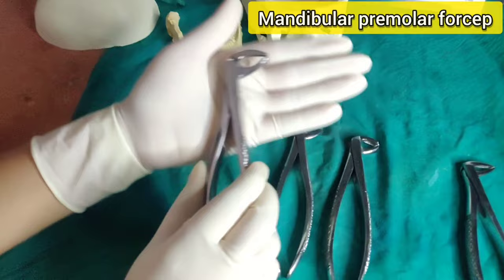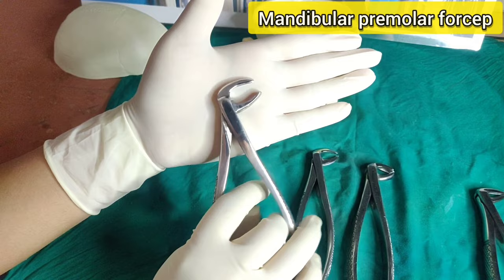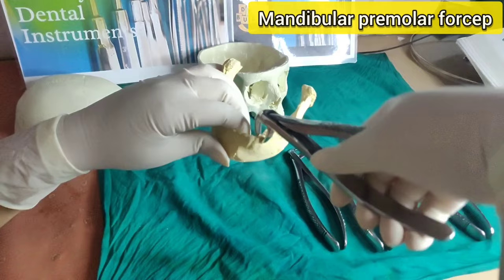Mandibular premolar forceps have identical, broad, open beaks that are longer than the beaks of the anterior forceps — that is the key difference between mandibular anterior and mandibular premolar forceps. The basic forces used are buccolingual and mesio-distal movements for the extraction of both premolars.